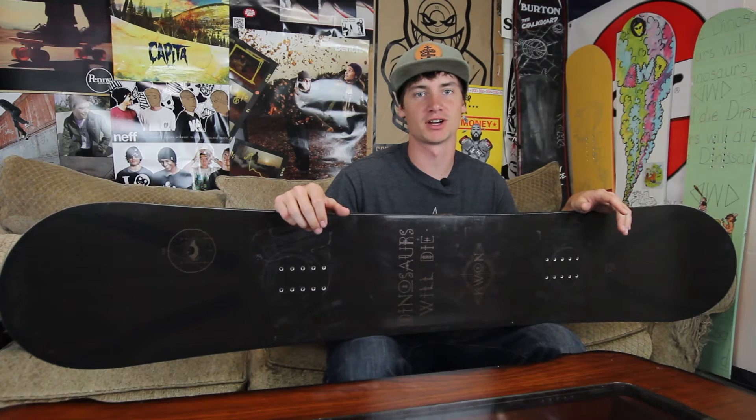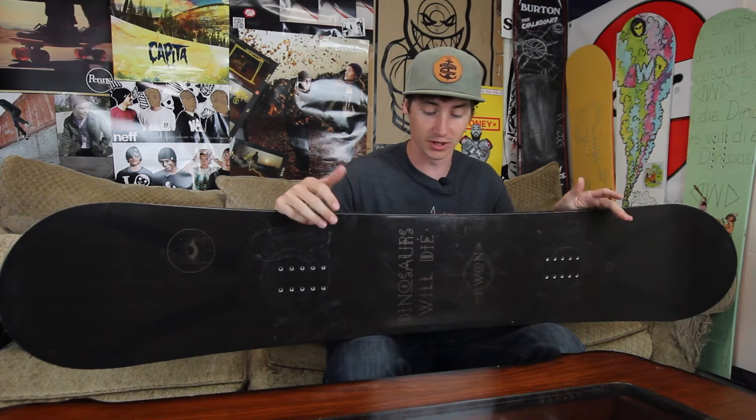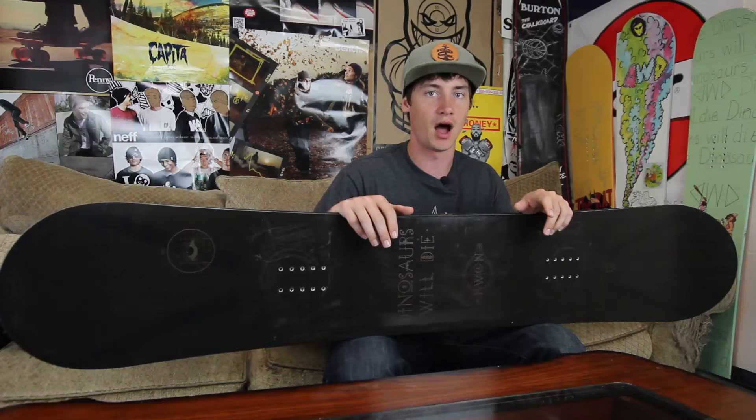What's up, this is Ross with Tactics Board Shop, and right now you are checking out the Dinosaurs Will Die Quan. This is a pretty simple board but I had a ton of fun riding it. It is an all-camber board, so probably not the best for a beginner, but great for an intermediate to advanced rider.